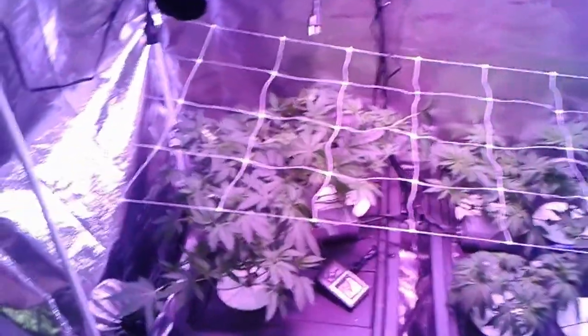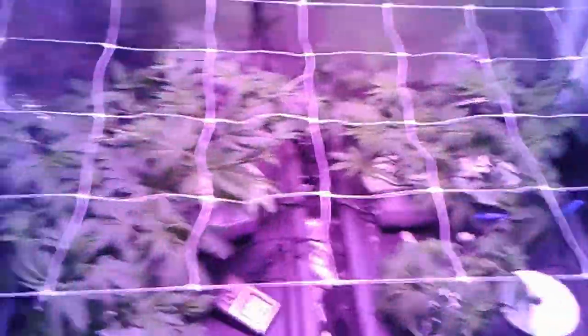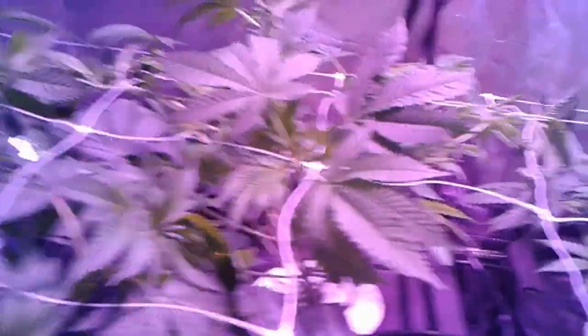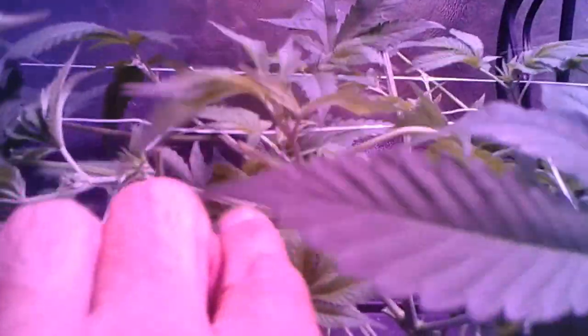So this is what it looks like all nice and trimmed up — nothing more hanging, nice and tight, stretched out through the whole tent. Now what you're going to do is just lower this net to where you want it. We want it pretty low, as low as the tallest plants in here. You can see it's already smashing them and spreading them out. I'll probably have to go through here and trim up some more so more of these tops can turn up and start sprouting through the netting like that.